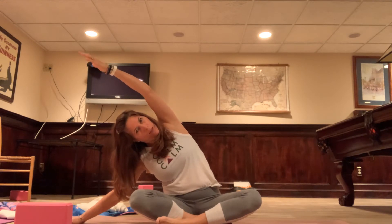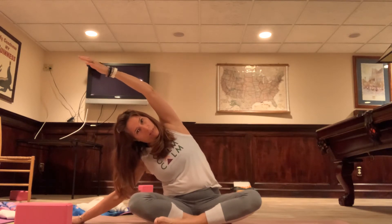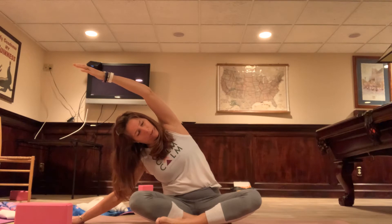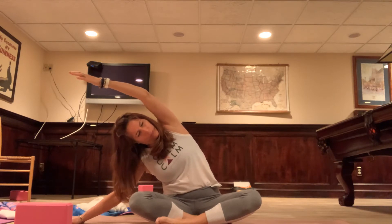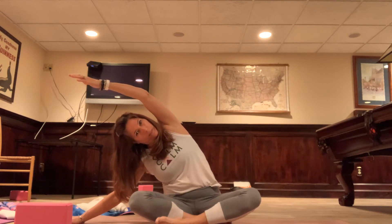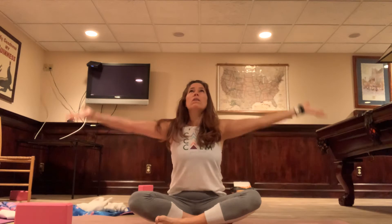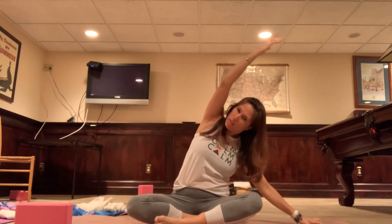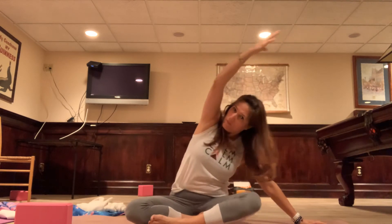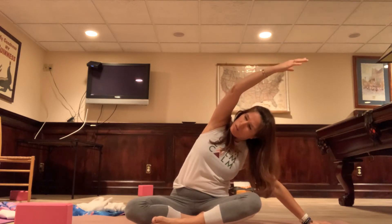Use the breath here. Prana — breath — is really important in yoga. It can get you through to the next pose; it can distract you from a posture you're not loving if you just focus on the breath; it can get you deeper into a pose. It sustains you. Inhale back up — feels so good. Reach up and then exhale to the opposite side. Going slow — we're not doing any power moves right now, just slowly stretching out the body.